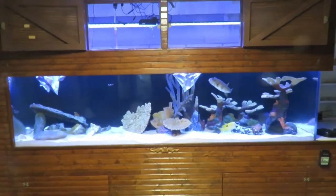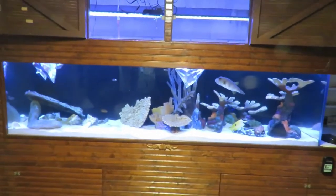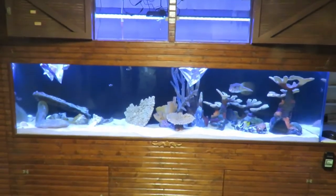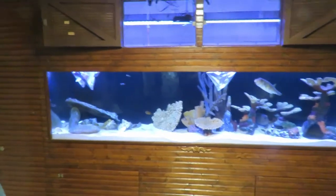Studnick Aquatics here. This is my 240-gallon saltwater aquarium. It is eight foot long, two foot front to back and two foot top to bottom. I've had it for about five years.